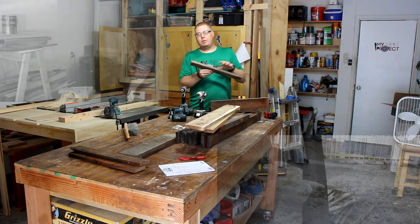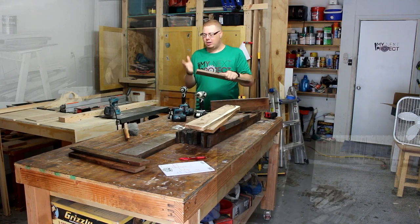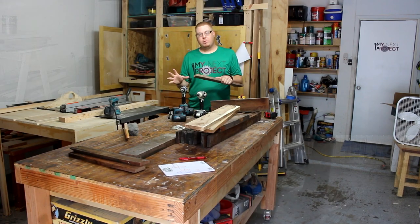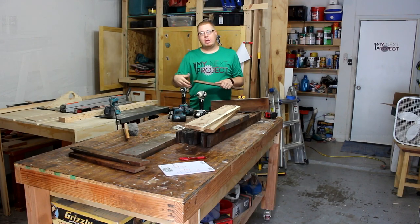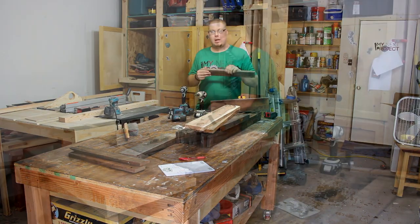Think about that — if you are getting pallets for free somewhere, there's no need to save every piece. It's better to cut these off and waste a little bit of the wood rather than worry about hitting a screw or nail later when you're making your project and ruining something that costs more than the pallet did.